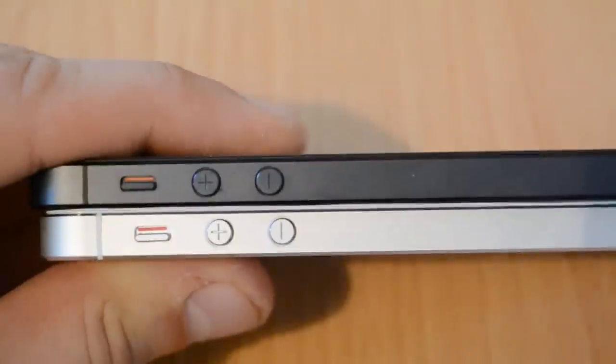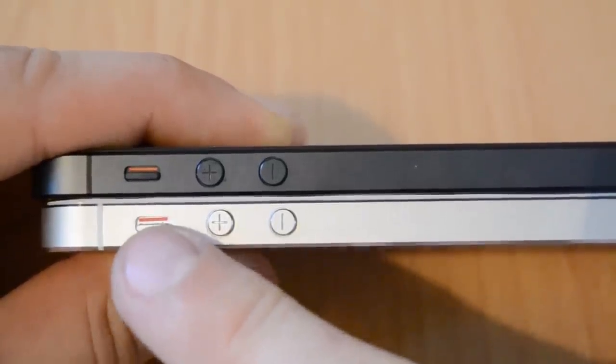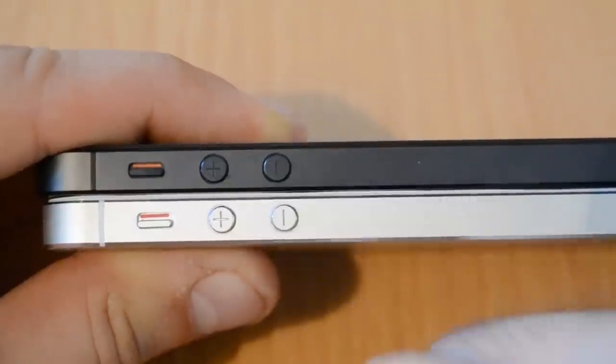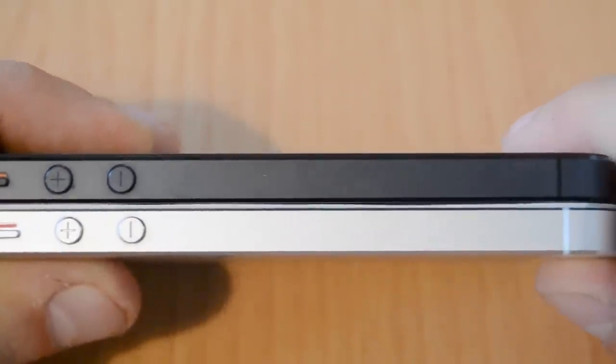On the side with the volume up, volume down, and mute keys — the mute key looks a little bit different because the fake one has a red line while the original has an orange line. The volume up and volume down keys look completely equal and are made out of solid metal. You won't notice any other difference on this side as it has the same length and thickness.